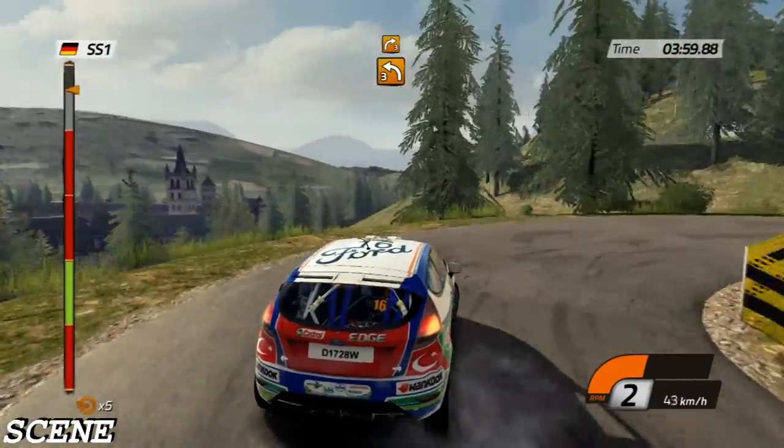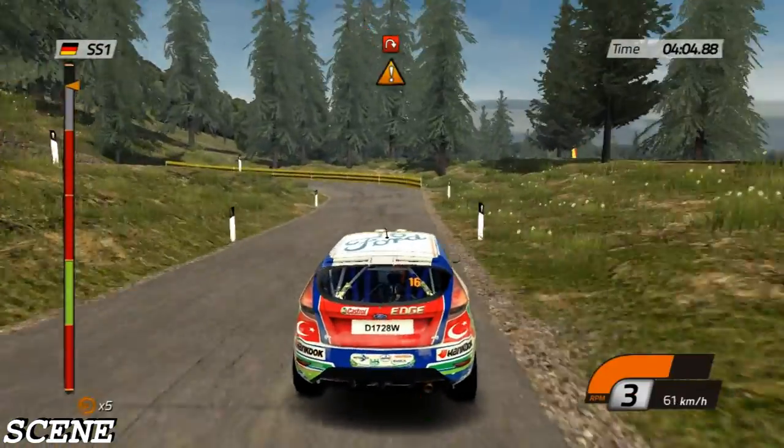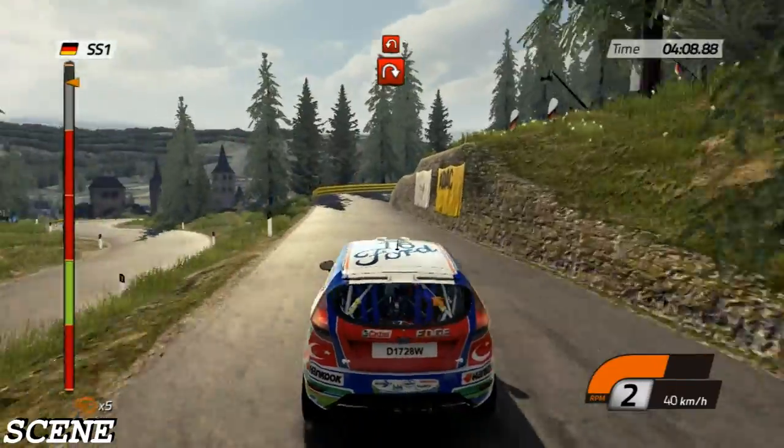Left three, then left three, into hairpin left, handbrake. Left three, then right three, into hairpin left, handbrake.